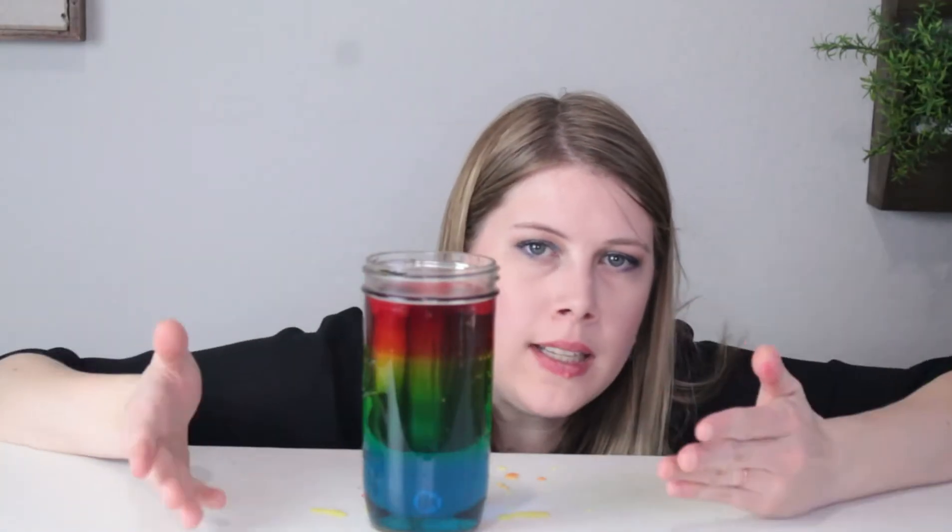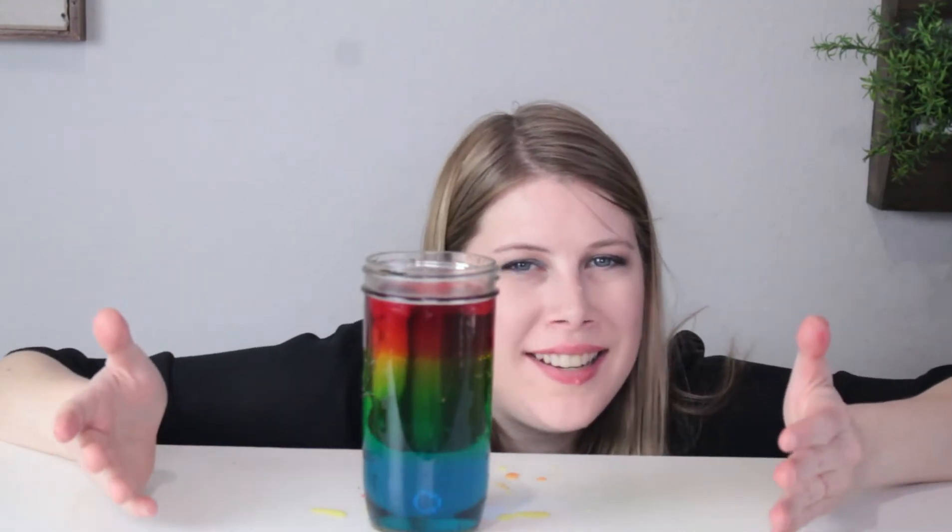There we have it — our complete rainbow sugar density tower. Today, you made a sugar density tower.